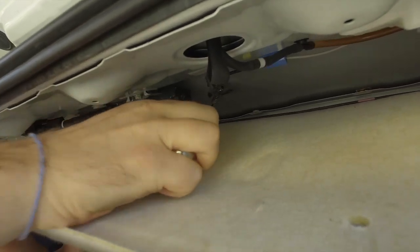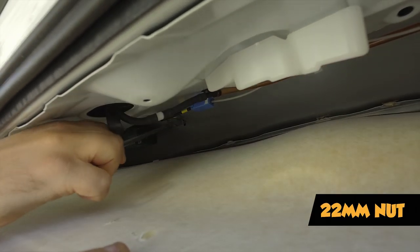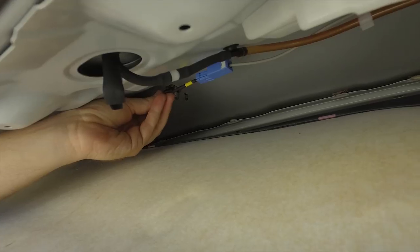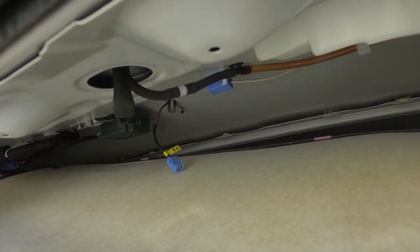Bigger than a 21 — try a 22. There we go. We simply unplugged the electrical right here to the shark fin, and now we can pull that out the top.